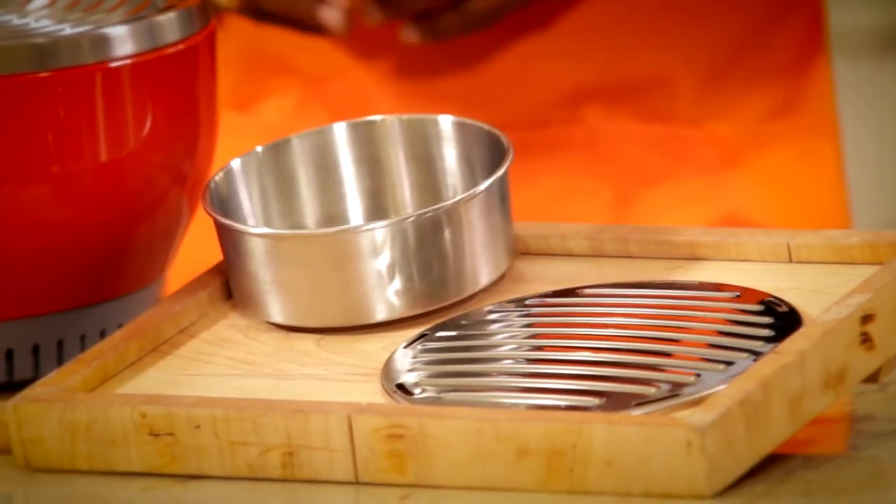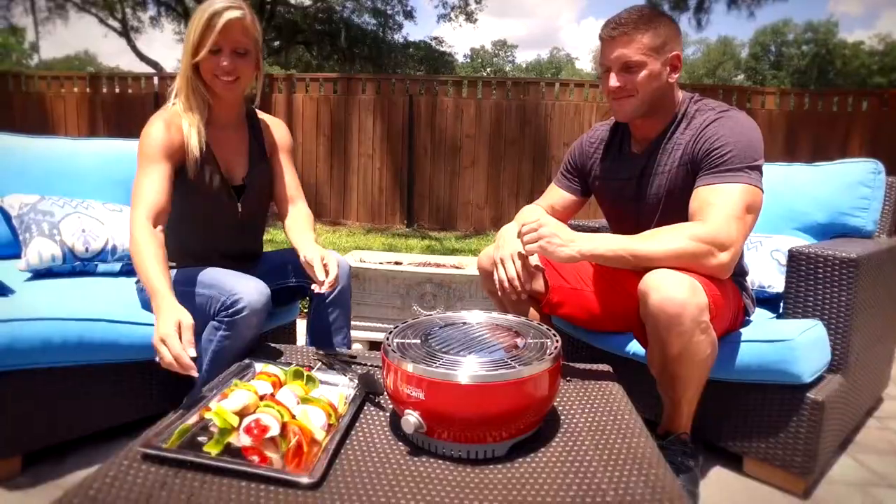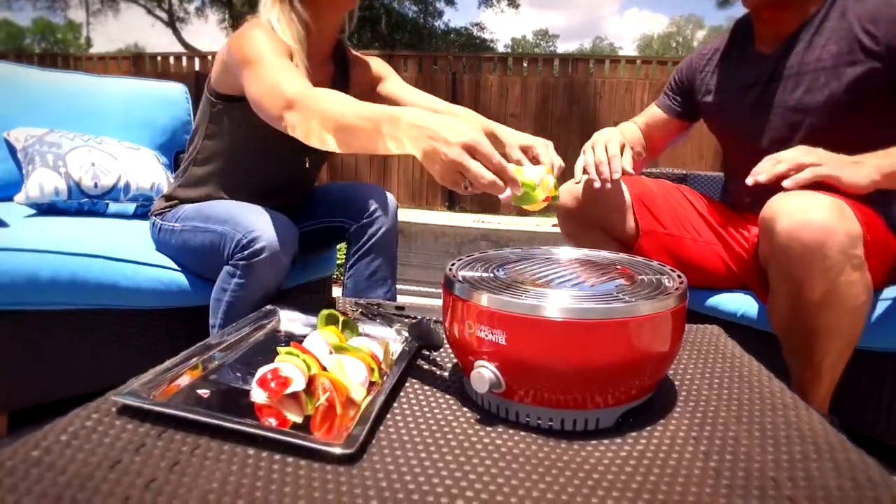The Portable Outdoor Grill comes with everything you need — a stainless steel barbecue rack and even a convenient carrying case. You can take it anywhere you go: to the beach, camping, or tailgating.